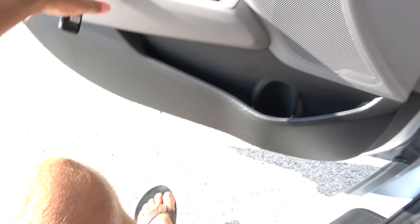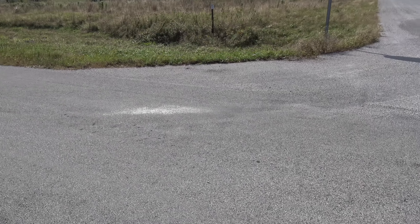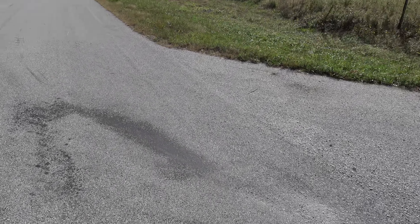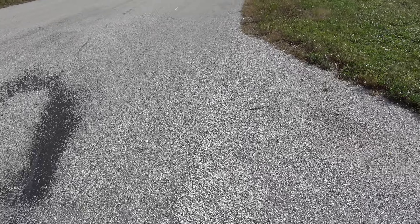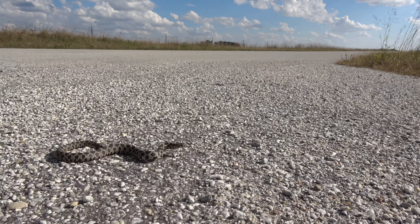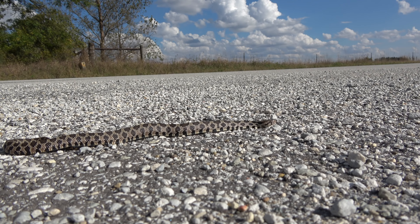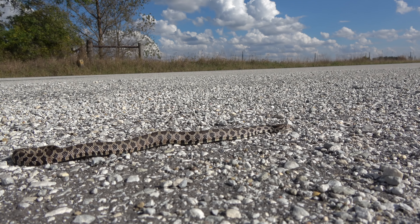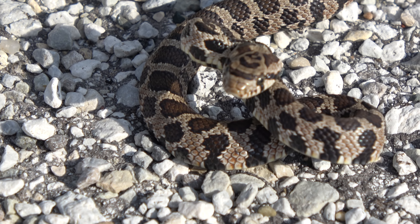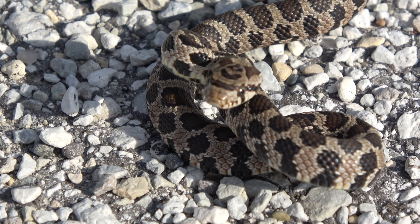Pulling over now because I see a snake right here. What is that — is that a fox snake? I believe it is! Yeah, it's a fox snake — check that out. Sweet, I finally found something. I'll get some better video. He's not very big, maybe not even a foot long.